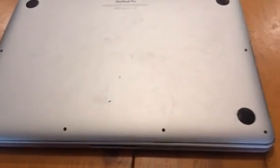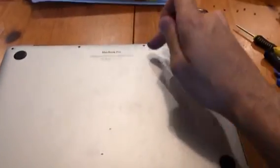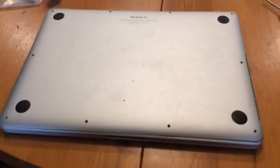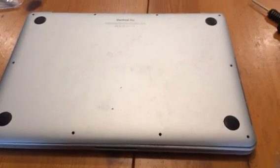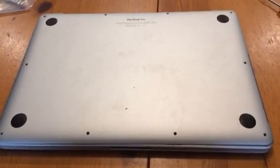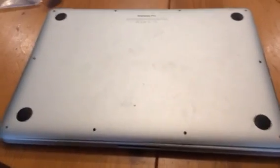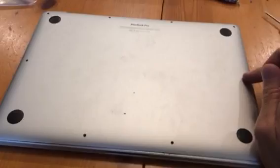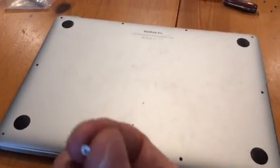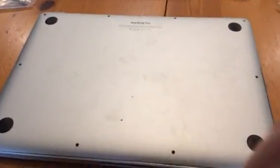One of the problems I found when I first looked at it is that the back screws were missing — these two back screws. And when I got to taking out these two screws right here, somehow from a previous repair, one was stripped.